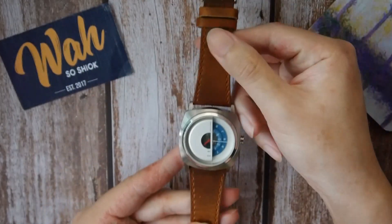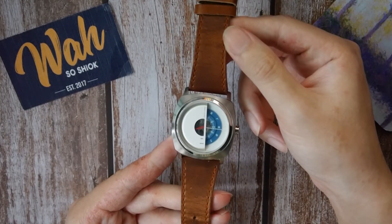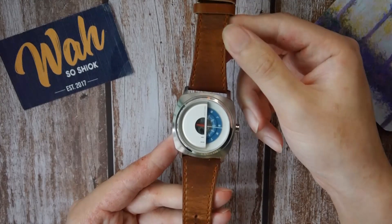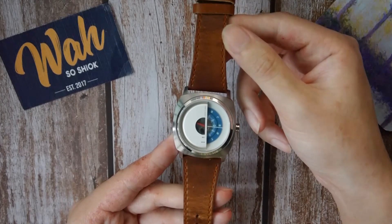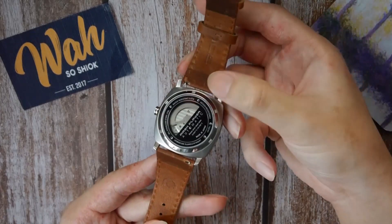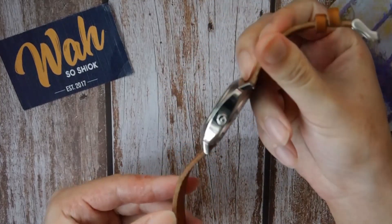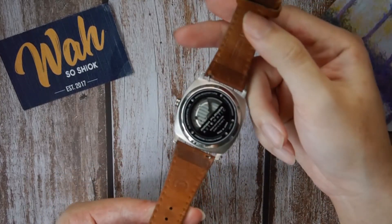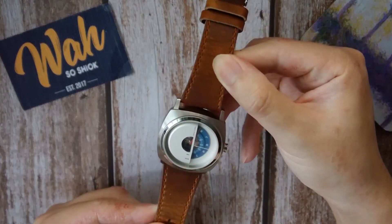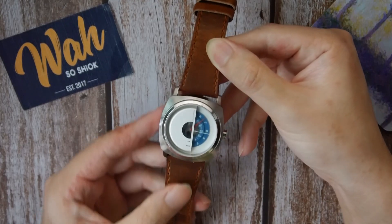Now on to the strap — the strap is actually pretty nice. It's a Horween brown leather strap that comes on this ash blue variant of the MPA. There are also two other colorways of the Must Play Automatic, I think one in black and one in gold. The brown Horween leather strap is very nice and it even comes with quick release spring bars for interchangeability. It feels robust and well made, and it's pretty thick too. Horween is one of the most notable leather makers out there, so it's definitely one of the better straps I've seen at this $300 USD price point.